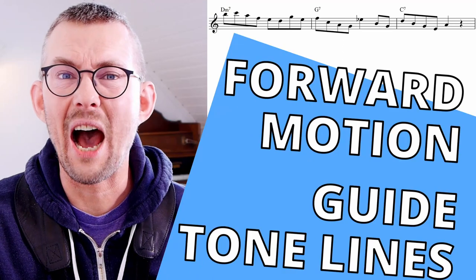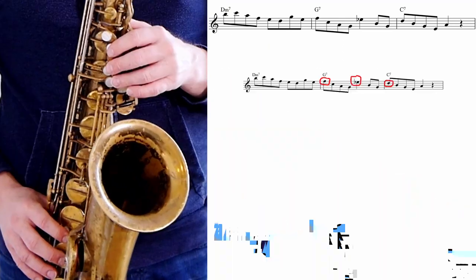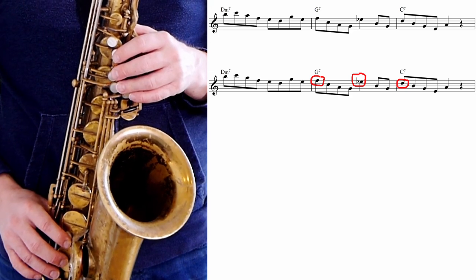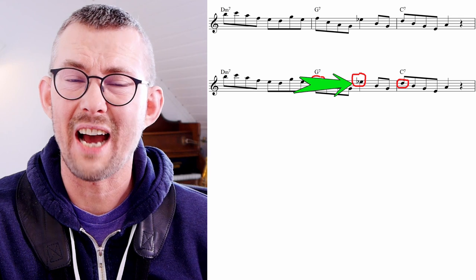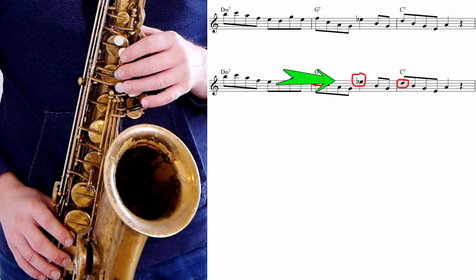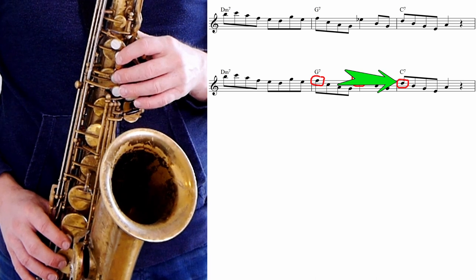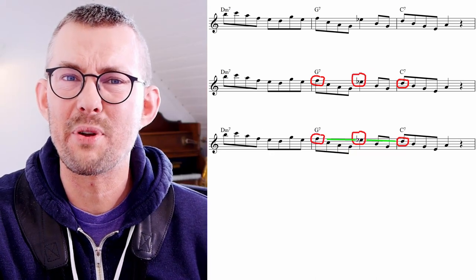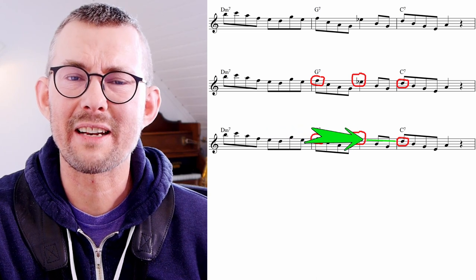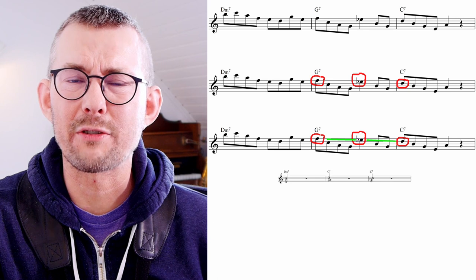Sonny Rollins teaches us how to play great forward motion lines using guide tone lines. In this example, Sonny Rollins plays amazingly towards every target note he chooses. Mr. Rollins clearly plays a known sound leading to the next chord with a beautiful guide tone line — the F to the E flat to the D. His guide tone line is amazingly clear.